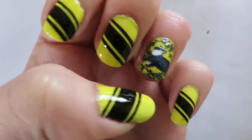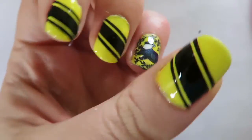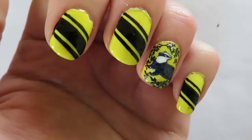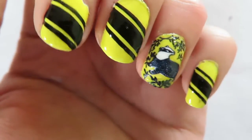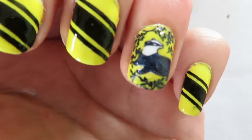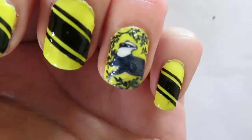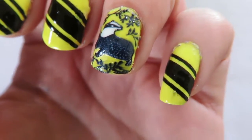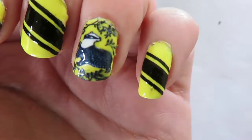Today I'm going to show you how to make these Hufflepuff nails. I took the Pottermore quiz and apparently I'm a Hufflepuff, and when I found this out I thought I have to do some Hufflepuff nails — so here they are.